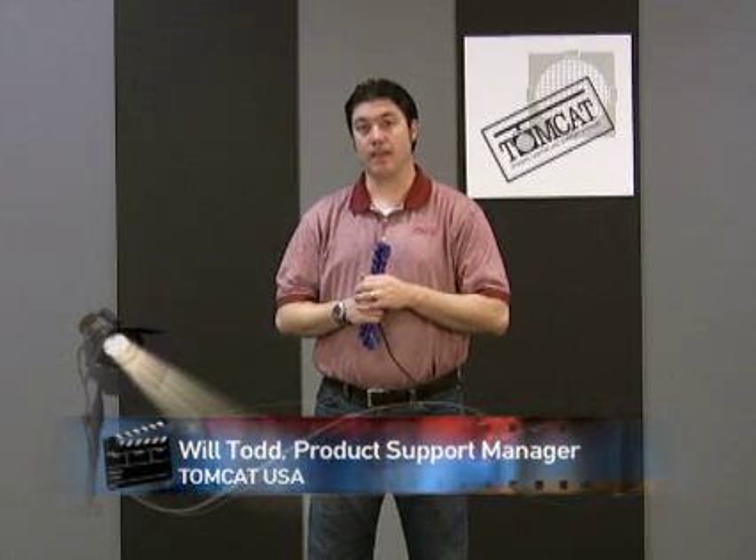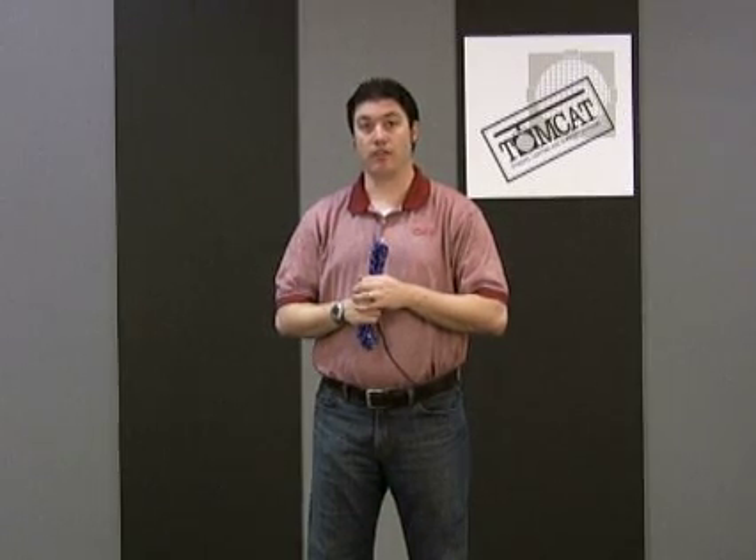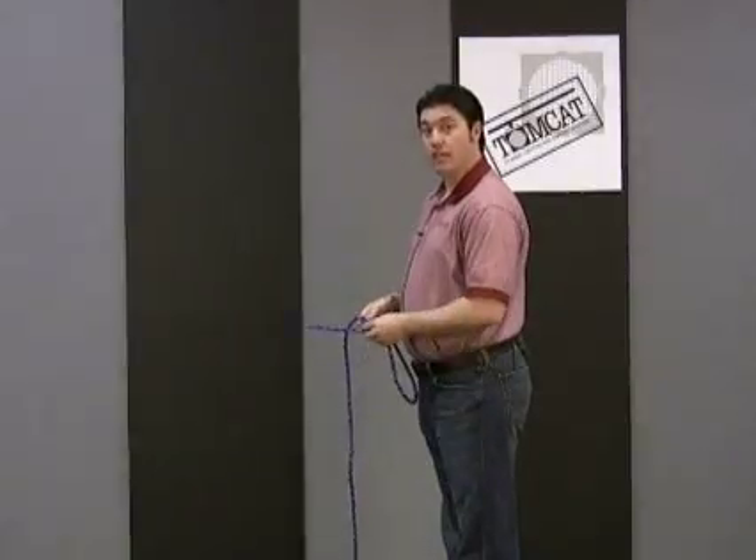Did you know a bowline knot is used to tie a loop in the end of a rope? It's utilized in rigging for a ground rigger to attach a point for the uprigger to pull up. This is how to tie a bowline knot.